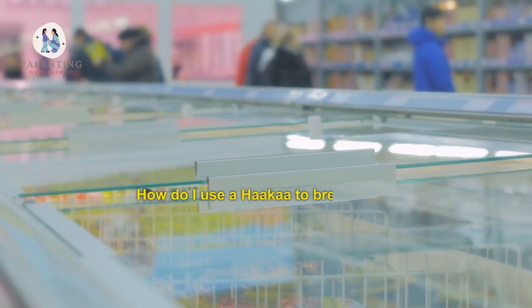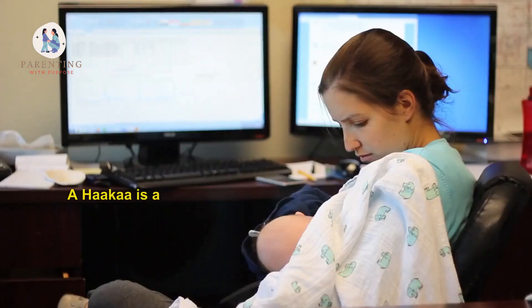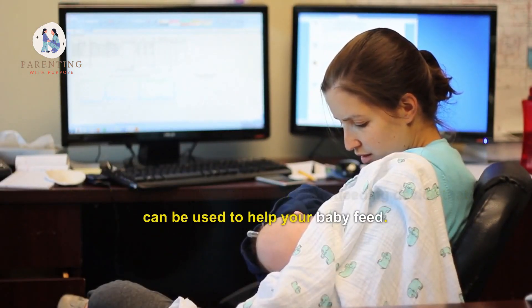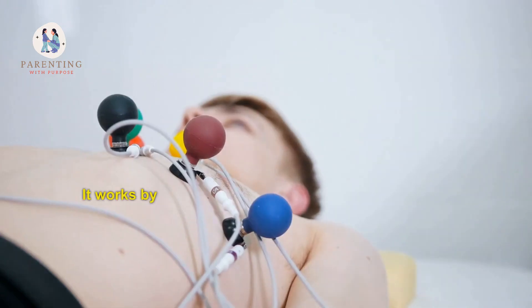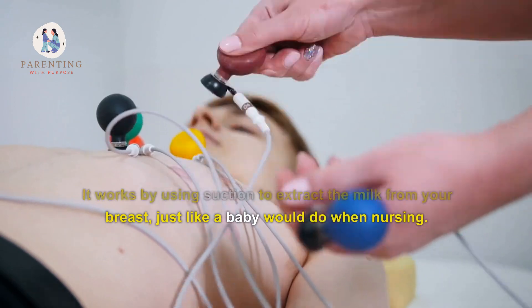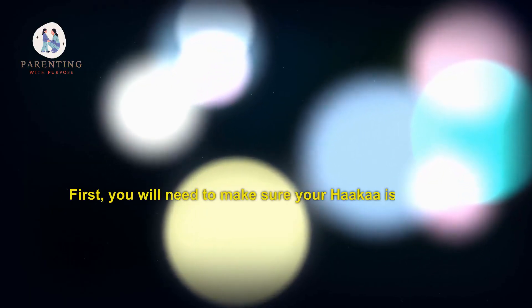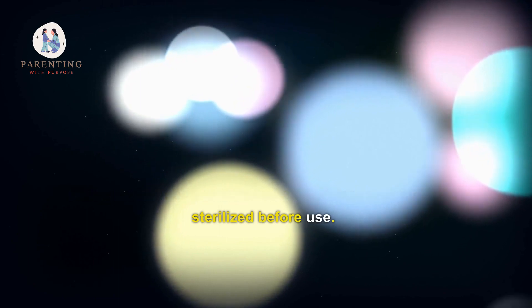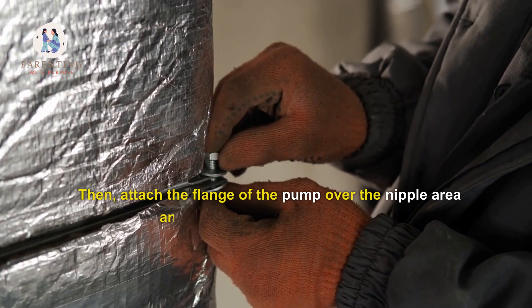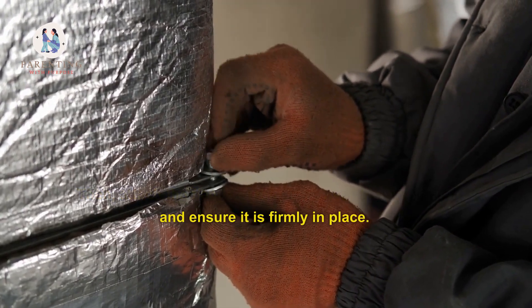A Hakaa is a simple and natural breastfeeding device that can be used to help your baby feed. It works by using suction to extract the milk from your breast, just like a baby would do when nursing. First, you will need to make sure your Hakaa is clean and sterilized before use. Then, attach the flange of the pump over the nipple area and ensure it is firmly in place.